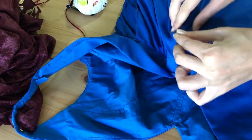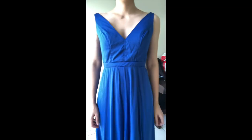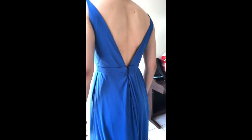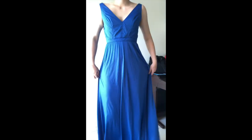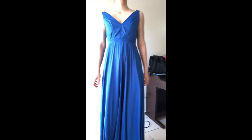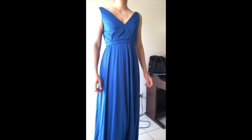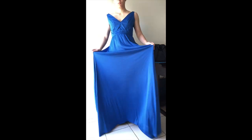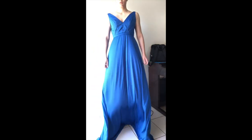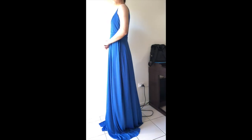That's the base dress done. The next video will cover the draping to go over the top of this dress to make it look more like Wonder Woman's dress. At this point it's still extremely long, so I'm standing on my tiptoes. Fun fact: this dress was not hemmed until the day it was actually worn — and by hemmed I mean literally just chopped off the bottom. That's it — see you next time!